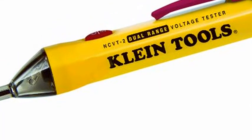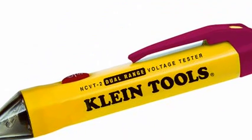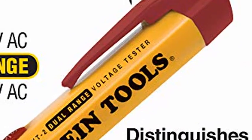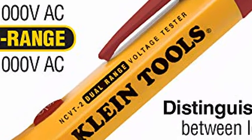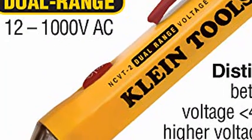Klein Tools CVT2 dual range tester — a non-contact tester for standard and low voltage with 3-meter drop protection. It automatically detects and indicates low voltage, 12 to 48 VAC, and standard voltage, 48 to 1000 VAC, allowing broad application.